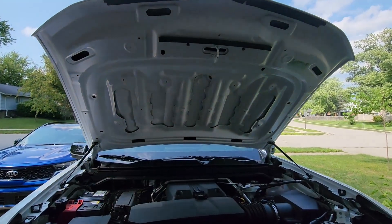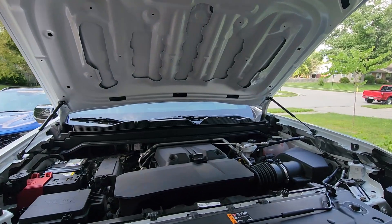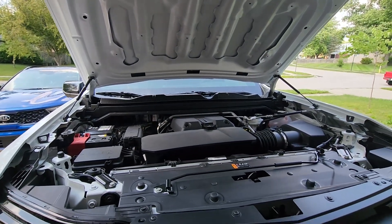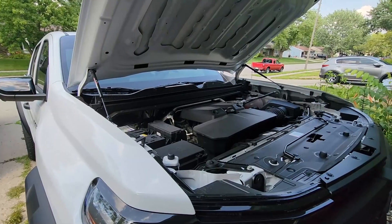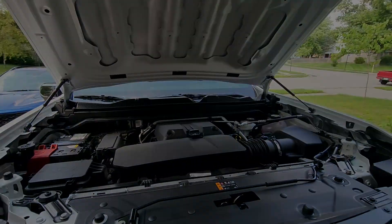Way better — way better! I hope you guys enjoyed it. If you did, please make sure to smash that thumbs up. Stay tuned for many more modifications — we'll be doing many exterior and interior modifications. If you haven't subscribed, make sure to subscribe. If you guys have any questions, comments, or concerns, please drop a comment down below and I'll see you guys next time.